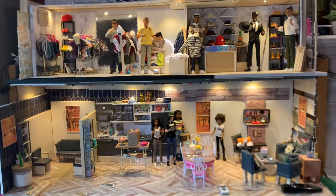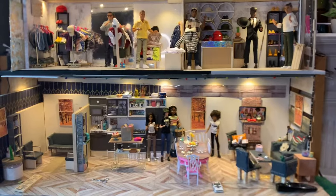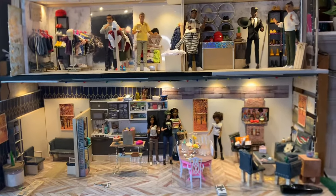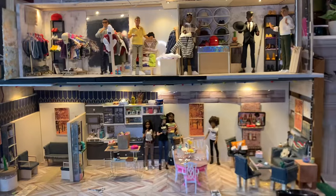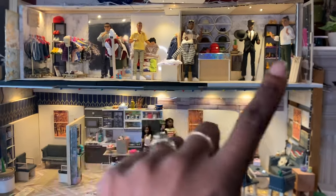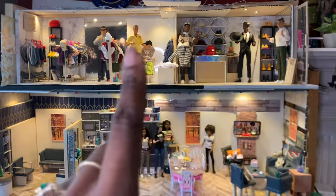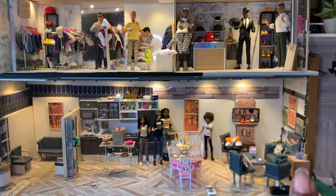I'm just going to go with tradition and call this my after-Christmas dollhouse build. Last year I did a Christmas build and then built a dollhouse using the gifts I got. I kind of did the same thing for my birthday gifts and decided to do it again for Christmas. This is my after-Christmas build, filled with stuff I've either made or got for Christmas. We have two different sections: up top is my Kenergy Fresh and Faded Fashion House, and on the bottom is a little home for a performing arts school dorm.